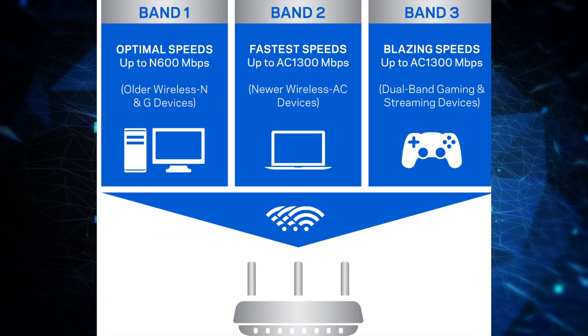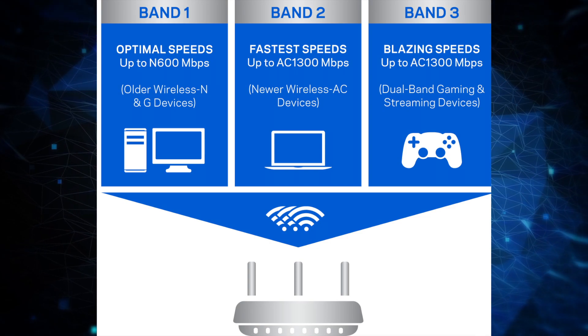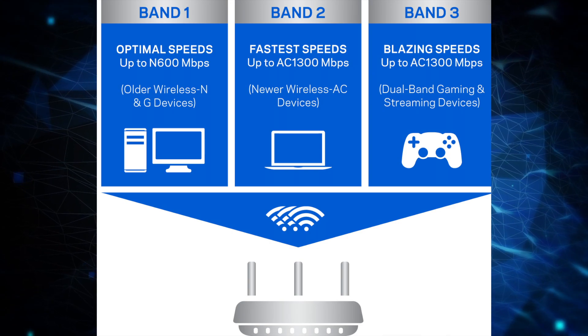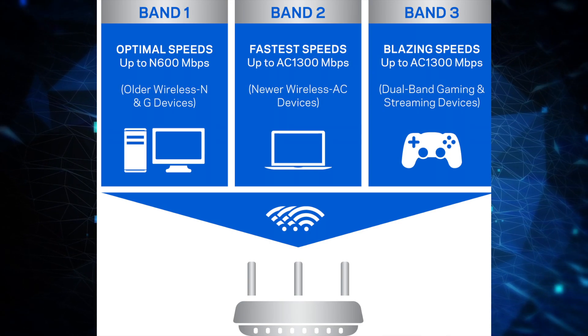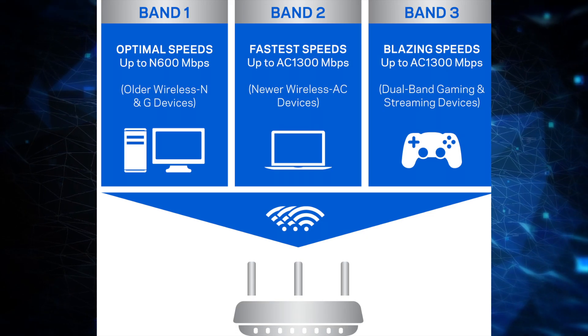So what's the difference between the 2.4 GHz band and the 5.0 GHz band? The 2.4 GHz is actually a little bit slower than the 5 GHz, but it has more range. The 5 GHz band doesn't have as much range, but it is a lot faster and is able to handle more devices at the same time.